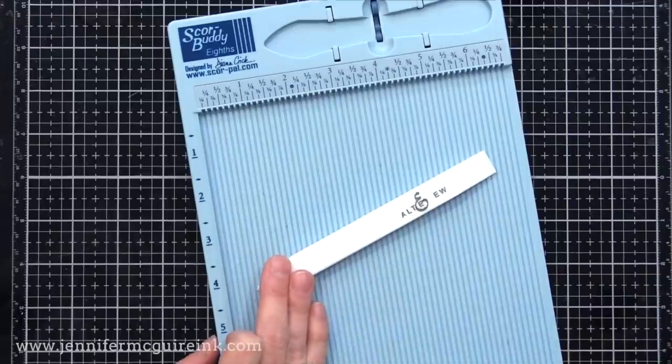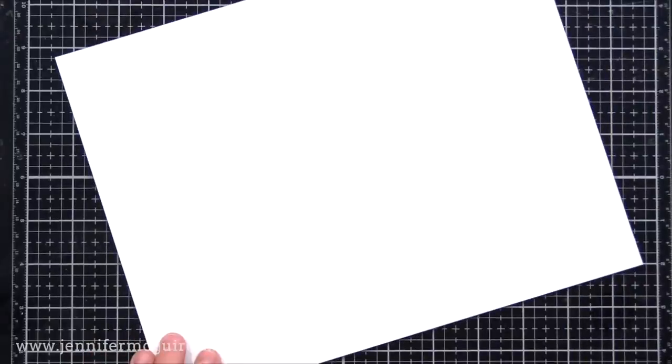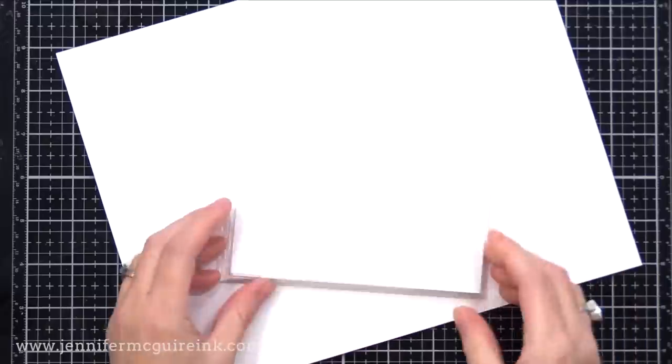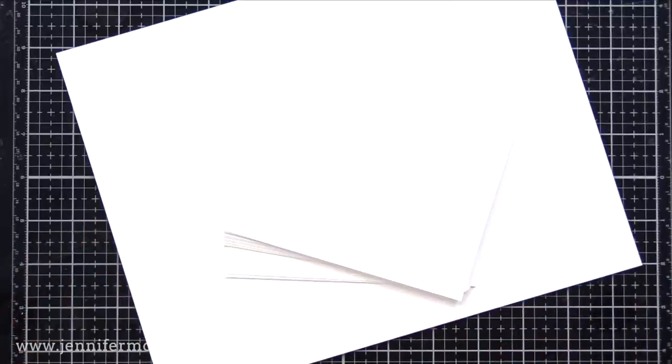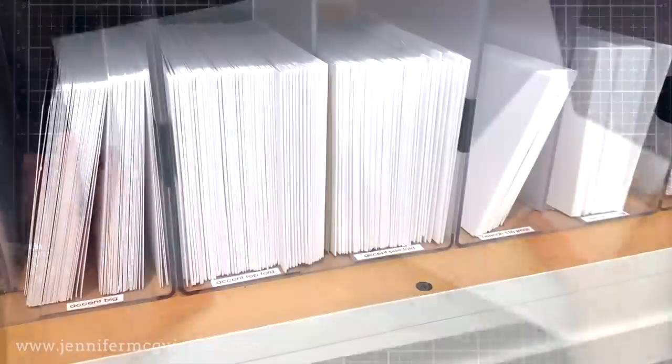There are a few other card stocks that I use for other things in the craft room. The first is Brutus Monroe's Not Your Mama's card stock. This is a luscious card stock — it is 130 pounds, super smooth, great for ink blending. So when I do a card where the focus is really on the stamping, and it's like a one-layer kind of thing, and I want to do Copic coloring, this is the one I reach for. It won't show through, so it's great for card bases too. A beautiful card stock — I use that sometimes and do mention it in videos.